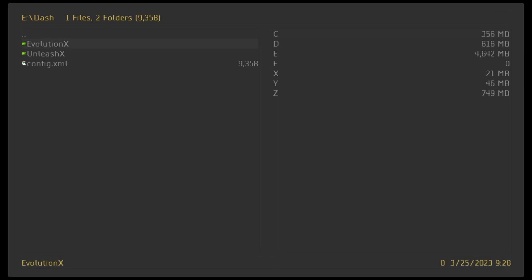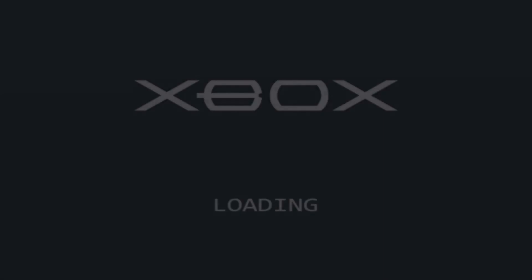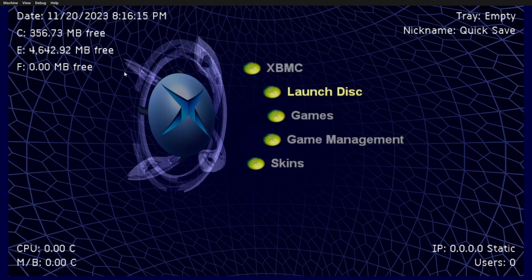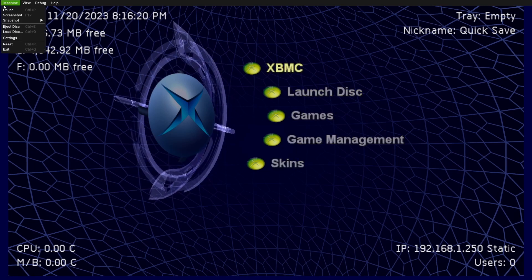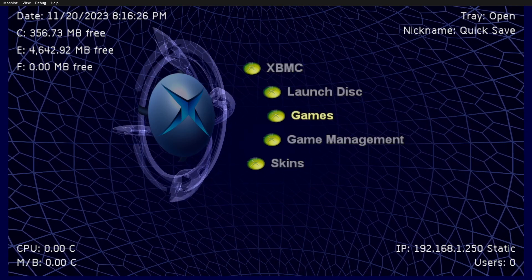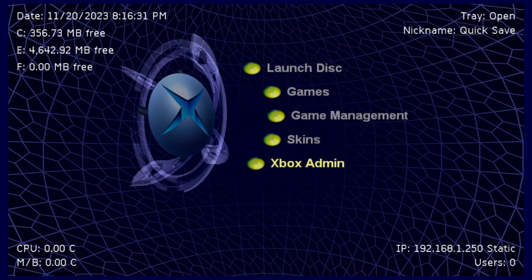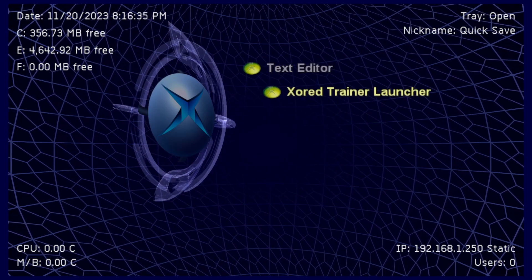We'll go over to UnleashX — it's a nice little startup thing. As you can see we have the dashboard, and then we are going to eject the disk, which is the soft modded extras, so the tray is open. Then what you would do is go over to Xbox Admin, Applications, XWord Trainer Launcher.